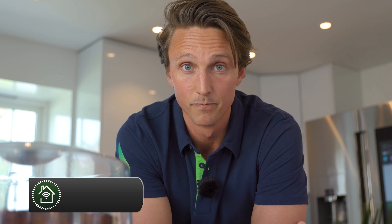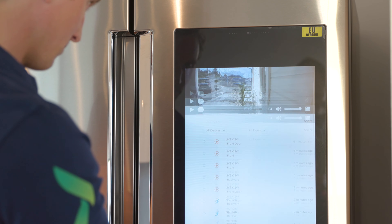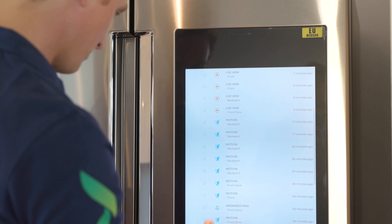Third, consider what resolution or image quality you need. Do you basically just want to check the snow levels at your cabin, or do you want to be able to read license plates or zoom in on the footage? If you want higher quality, you should go with a 4K camera, but for most people full HD will do fine.